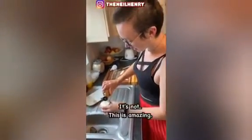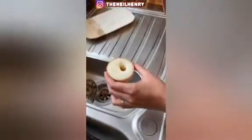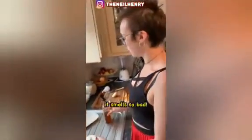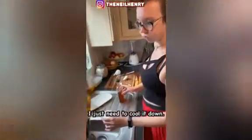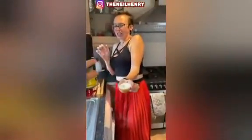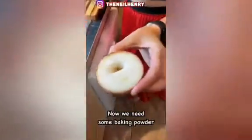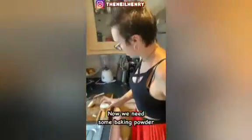Just a little bit — yeah, that's perfect. I just need to cool it down. This is just some freezing spray, it's gonna be a bit cold. Relax, relax — there, okay, that's perfect. Right, now we need some baking powder — quickly! Is bicarb okay? Yeah, bicarb of soda — that's exactly what I meant.